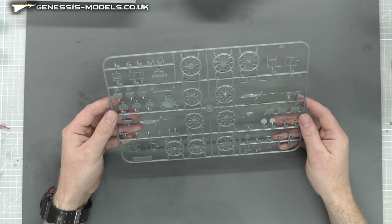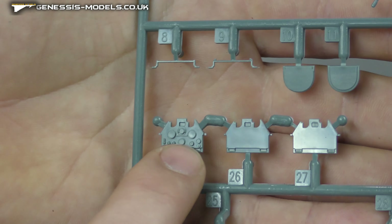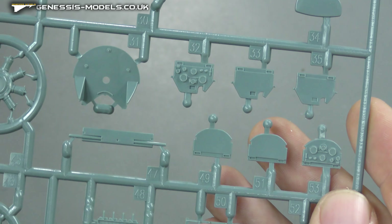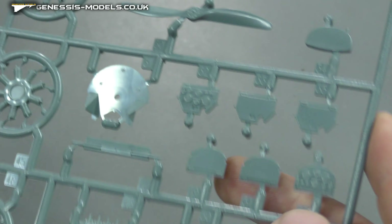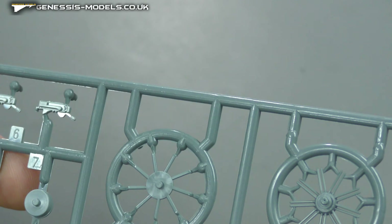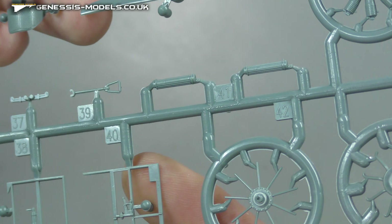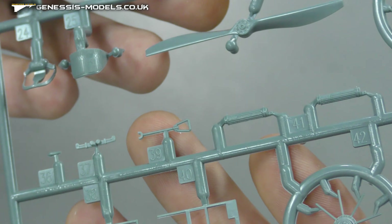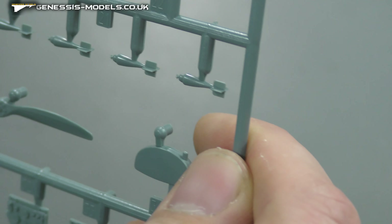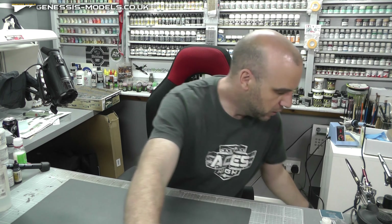Moving to another sprue, we have all sorts of little detail bits. We have the instrument display panels - we have nice detail if you want to paint them, but they're also blanked out. It looks like we've got a couple of different versions. There's lots of lovely engine detail to build up a nice engine, because they're more on show with these kinds of aircraft. We've also got some internal detail - what looks like a fire extinguisher, maybe a joystick, and even some free-fall bombs - all one piece, quite small and detailed.